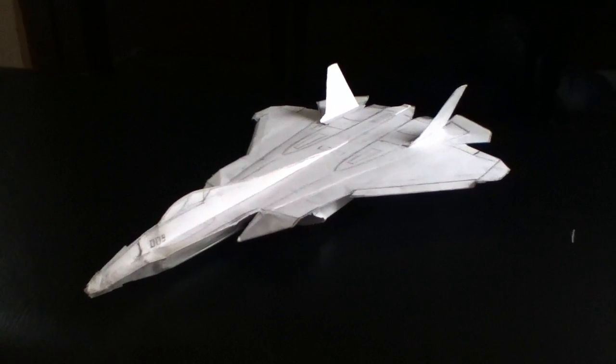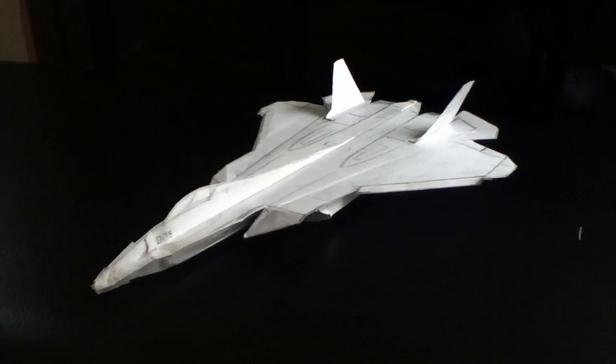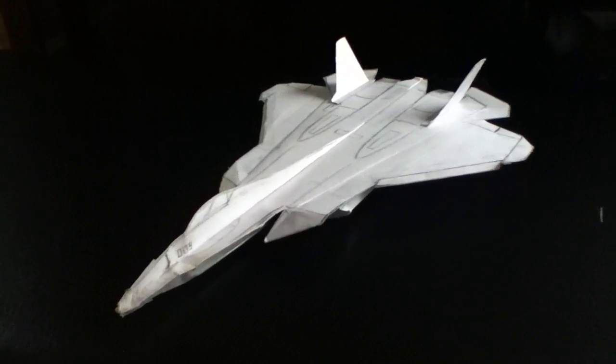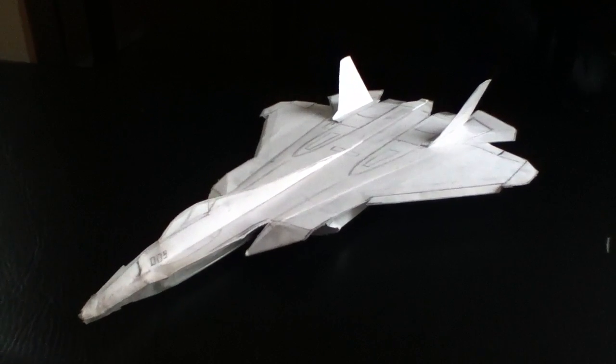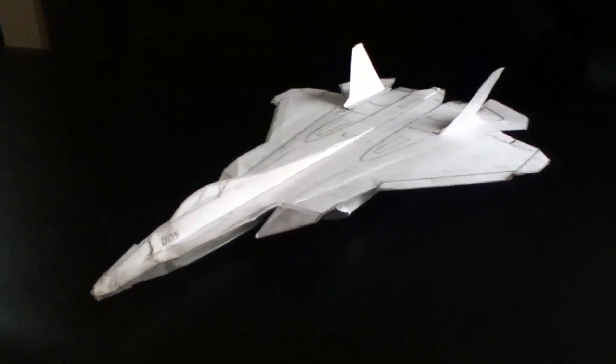Hey guys, it's Yellow13As here. Today we have the Sukhoi PAK FA — whatever you want to call it — also known as the T-50.